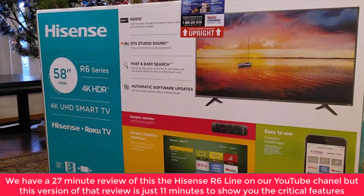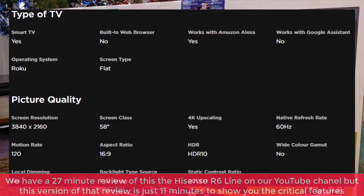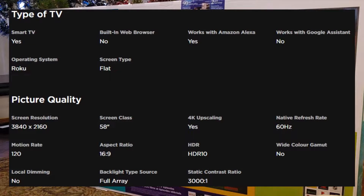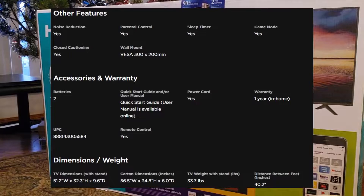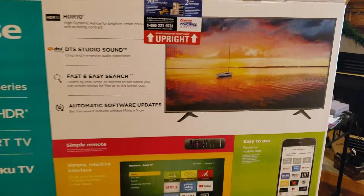This one was bought at Costco for $379 on sale — this is Christmas 2019. January 1st 2020 it goes back up to $460, so depending on when you're watching this, you'll get an idea of what the price is.